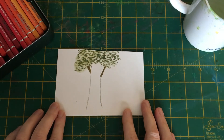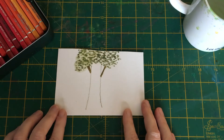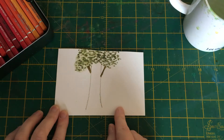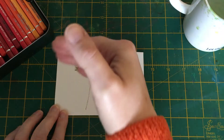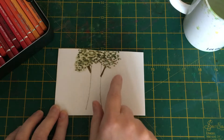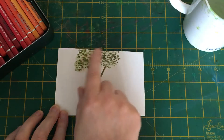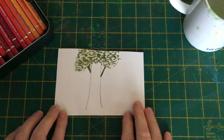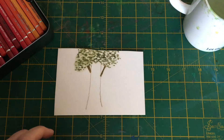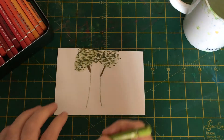Hello everyone, it's Dawn here. Welcome — today we're continuing our series of painting tree trunks with watercolor pencils. This time, just to make it a bit different from other videos on the channel, I've put some leaves on top as a little hint of foliage, but we won't be covering that today. We'll do that in another series. Today we're going to do a textured tree trunk.